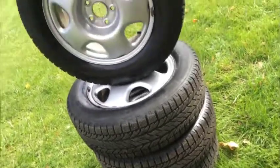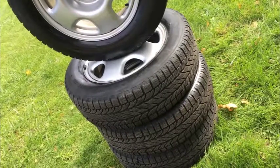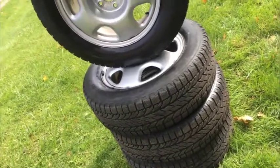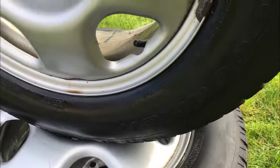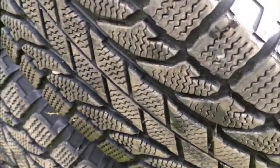My fantastic pair of BFGoodrich Winter Slaloms. These are off a recent CR-V, so if you're looking for tires for your Honda CR-V, these are the ones you want. They are 225-65-17s and in excellent, like-new condition.